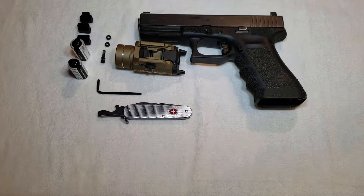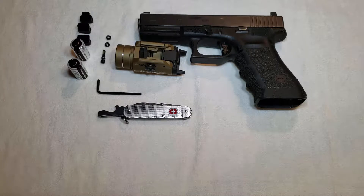I recently had a request to do a video on how to install the Streamlight TLR1 and TLR2 series of weapon lights, so I'm going to do that for you guys today.